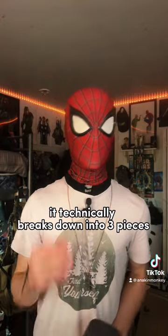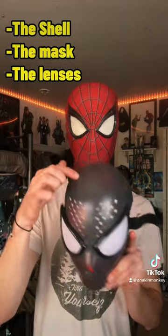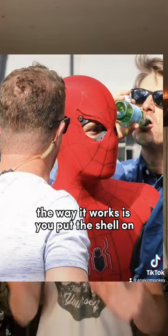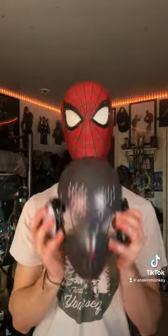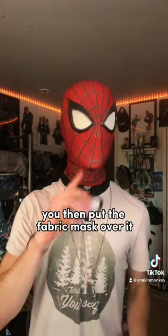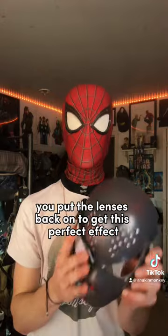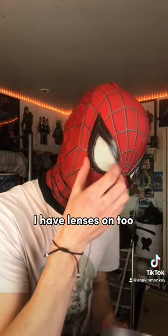It technically breaks down into three pieces: the shell itself, the fabric mask, and the detachable lenses with magnets. The way it works is you put the shell on without the eyes, then put the fabric mask over it, and when it's all lined up, you put the lenses back on to get this perfect effect. I have lenses on too.